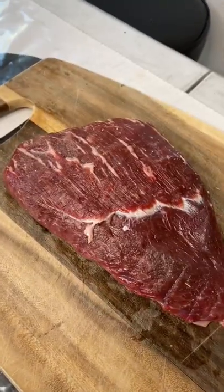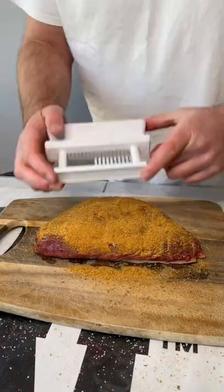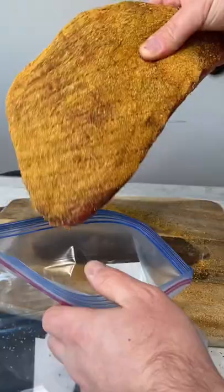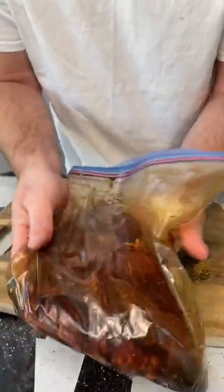Now we got it rinsed off, let's season and marinate. Pop the top on our spicy Danos and we're going to season it graciously. Take one of these things and we're going to penetrate that seasoning into the meat. Put our meat in the bag and hit it with soy sauce and some Lee and Perrins.